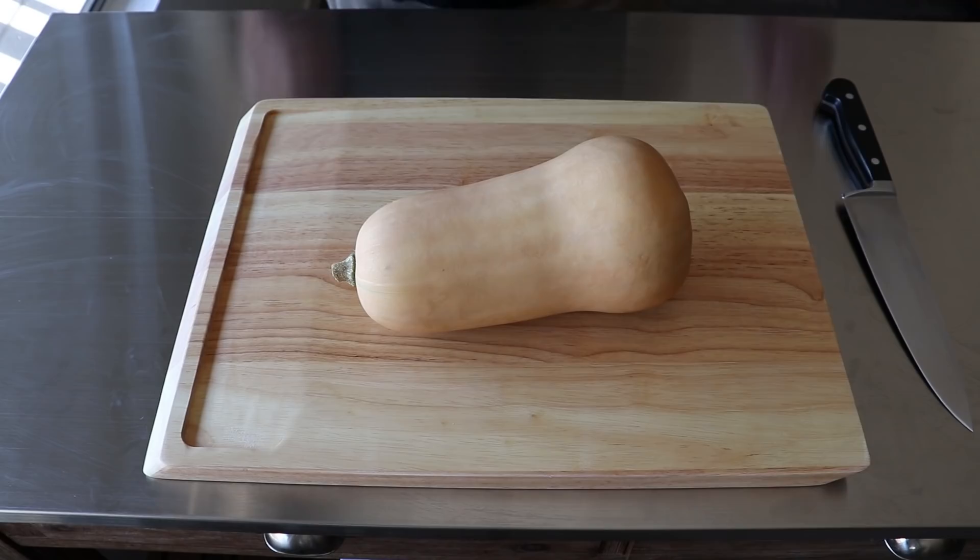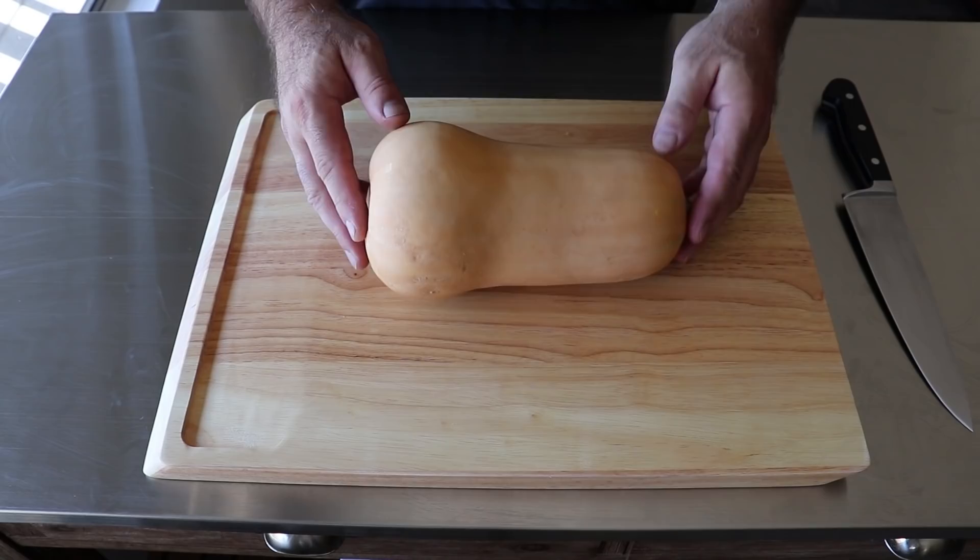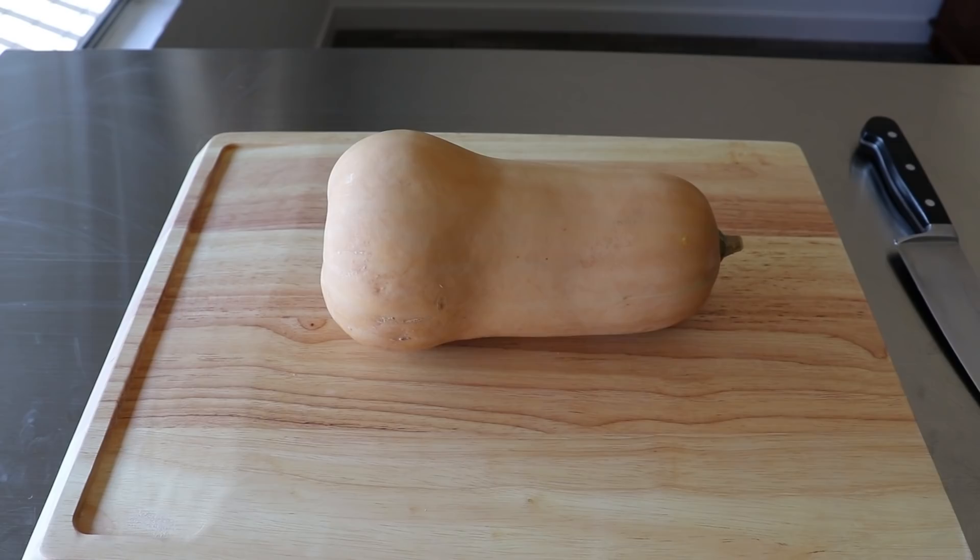To get started, let's talk about how to choose the right butternut squash for this recipe. You want one where the bottom and the neck are about the same size. The bottom is always going to be a little more bulbous, but try to find one where that is not so pronounced.